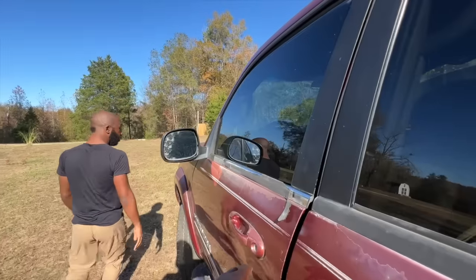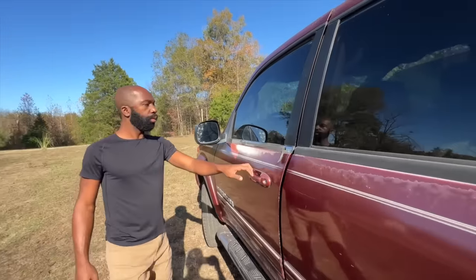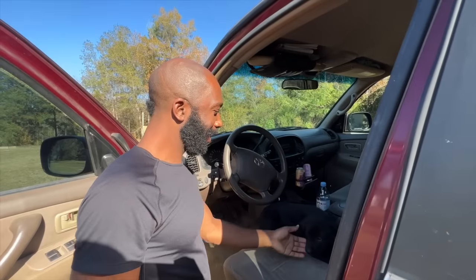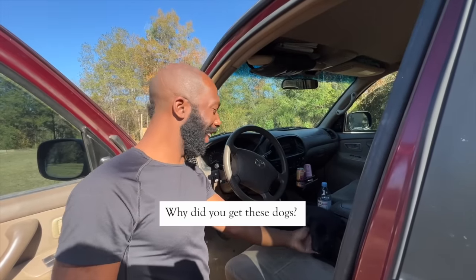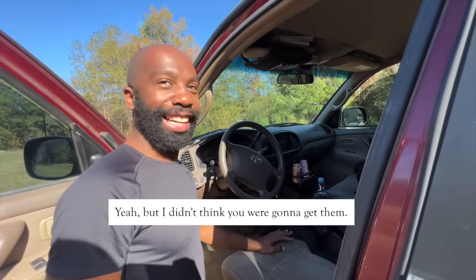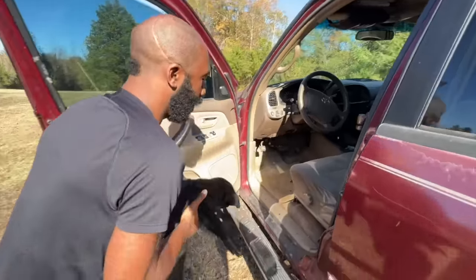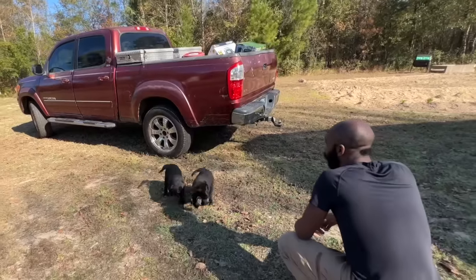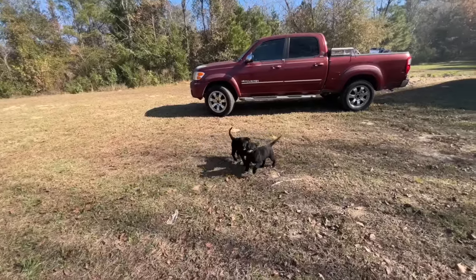Happy birthday! Why did you get these dogs? You said you wanted some dogs for your birthday, didn't you? Yeah, but I didn't think you were going to get them. Well, I did. It's okay, big boy. Come here, baby. You got your brother to play with.